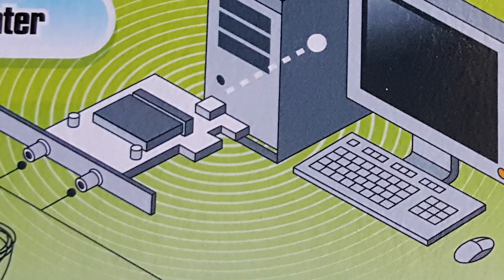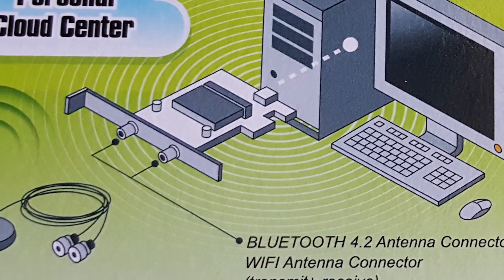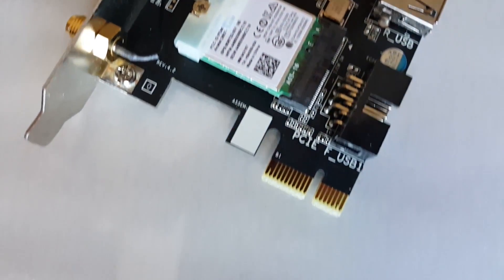With this card, you can browse the web at fast speeds as if you were using an Ethernet cable — note, this will not increase the actual internet speed itself. You can also transfer files to and from your desktop using Bluetooth, which has been improved thanks to 4.2 technology and the increase in speeds.